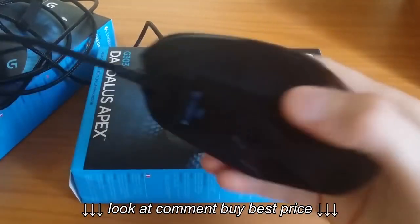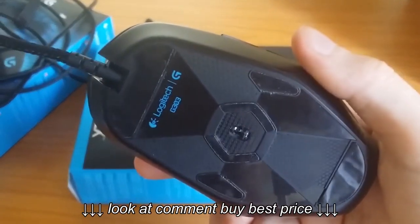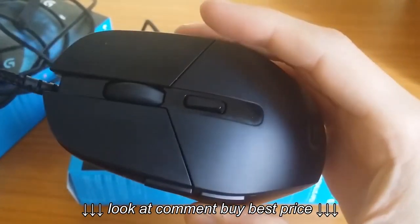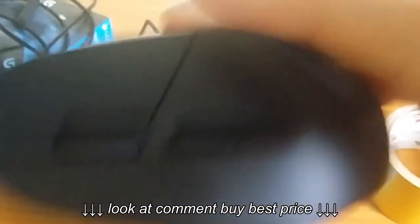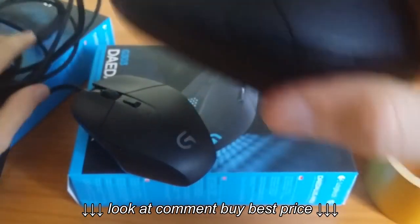Hey guys, this is a video tutorial of how to fix the Logitech G303 mouse rattling problem. Listen to this noise. Yeah, and that's it — I've got two of them and both are faulty. Listen.